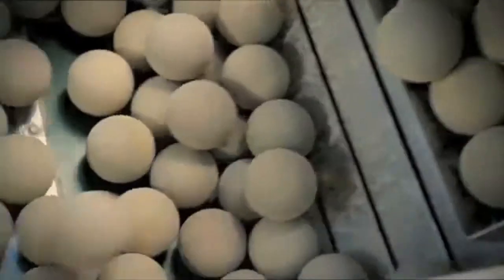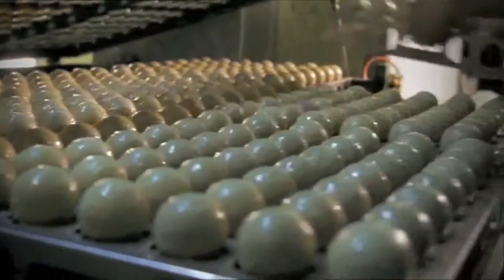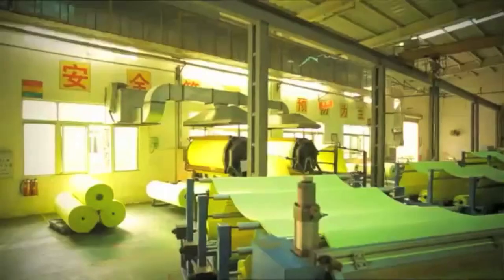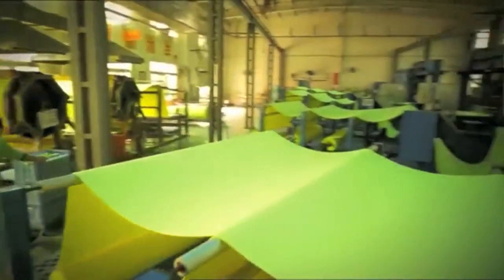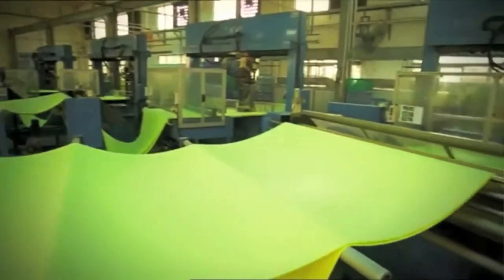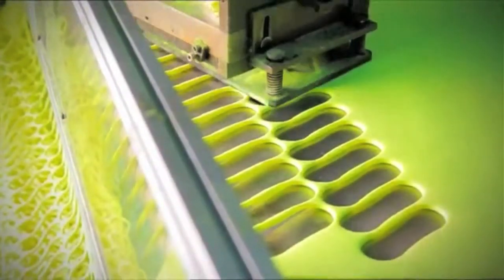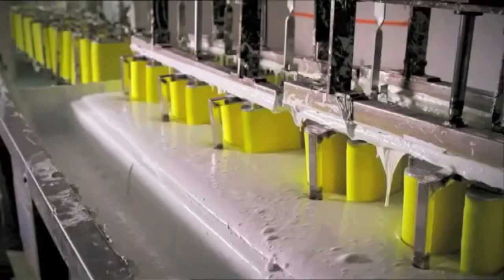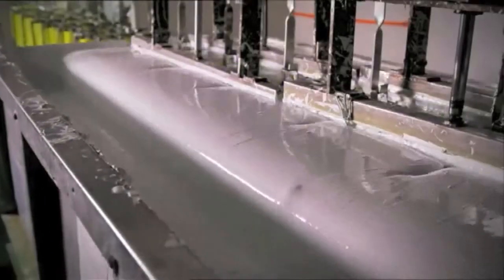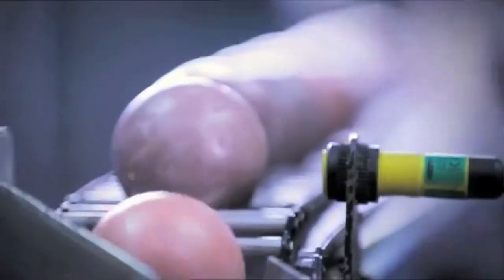The next step, the balls are abraded again. They're then bathed in a special glue, the last step before the marriage with the felt. The felt is important for more spin, more control and more durability. Dog bone shaped pieces are cut out of the felt. These are then bundled together and heavily compressed. In the dipping bath, the edges are treated with a latex solution. This creates the typical white seams of a tennis ball.